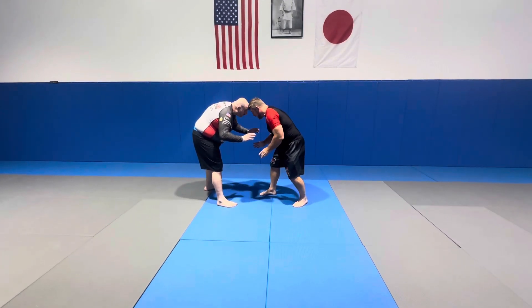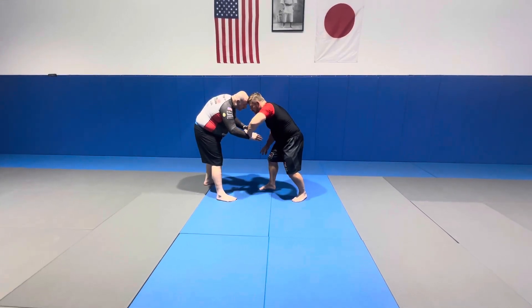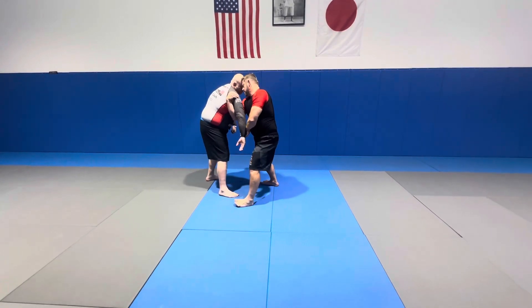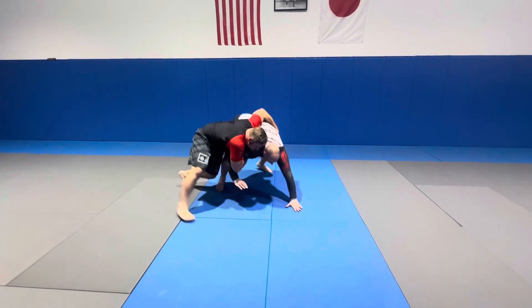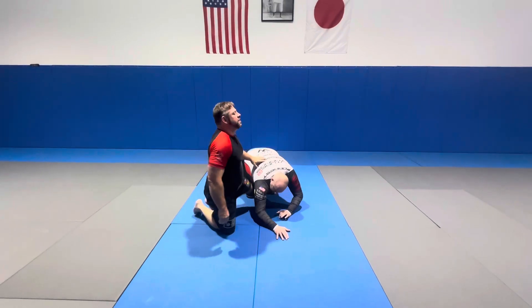I'm a right-handed player, head-to-head. I like to do this — you can do this, and I think this is stronger. As I push down, I step, I cup like this, and watch my head. I'm going to bring him down. I'm going to hook my hand in the back and bring him right down to the mat with all my weight. It's one motion.